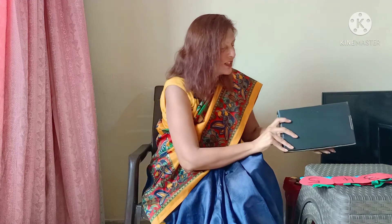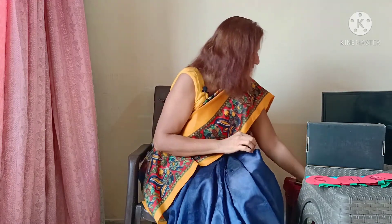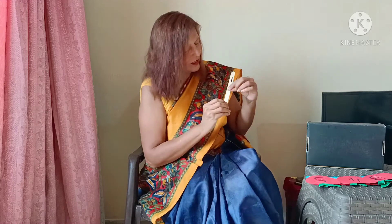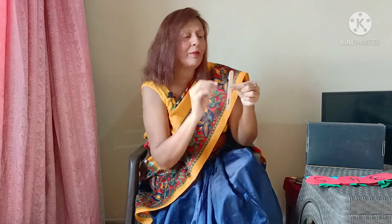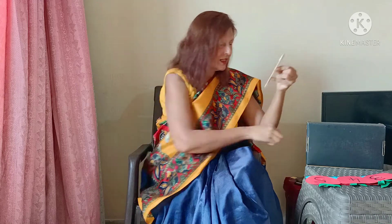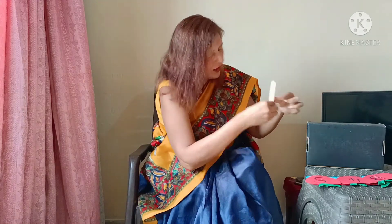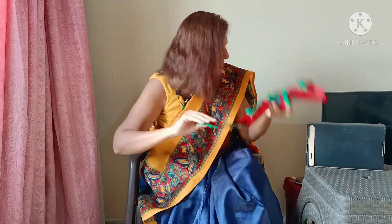I am going to use this box to do an activity. We are going to place this box over here. And I have these ice cream sticks. These ice cream sticks have a numeral written on them. I am going to stick them over here.